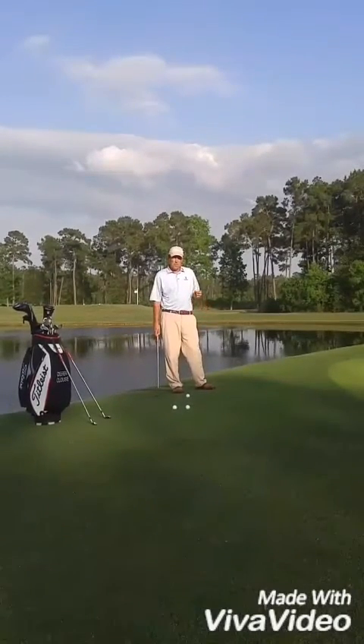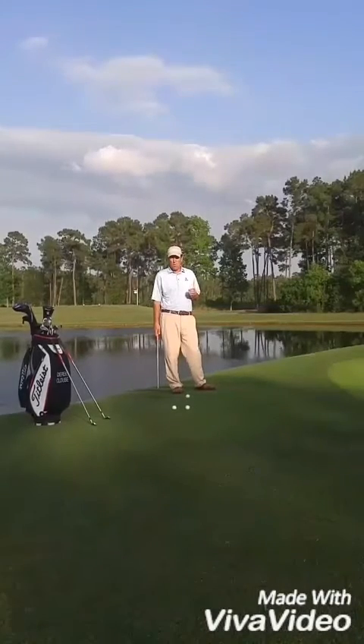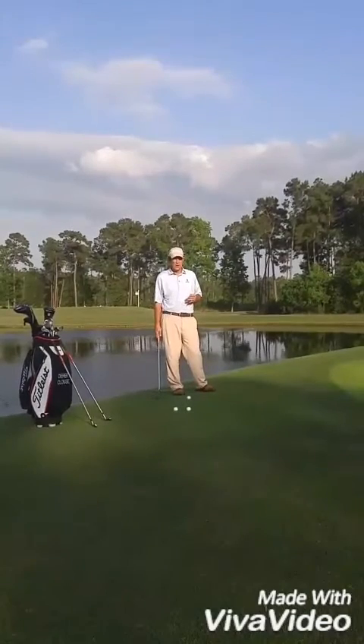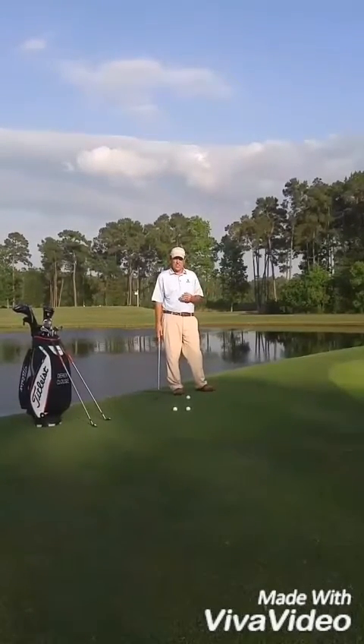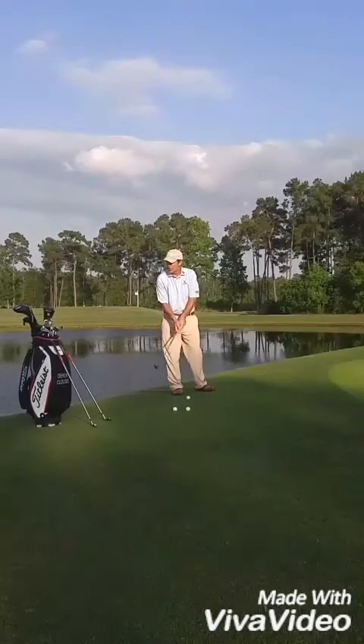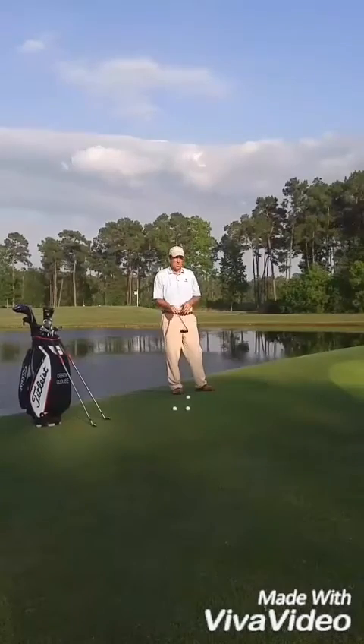Chipping — the most important thing to think about going into chipping is to treat it more like a putt than a half shot or a full swing. If you can approach it as 'I'm going to putt this shot' rather than pitch it or hit a half shot, I think you'll have more success.